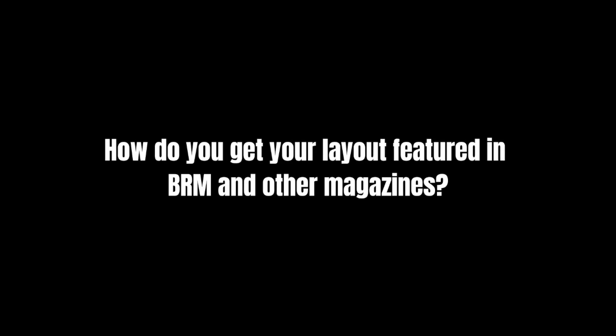What an exalted position that is — the man who holds all the secrets about what the big players in the model railway hobby are getting up to. A question I get asked a lot is: what does it take to have your layout featured in BRM magazine, Garden Rail magazine, other magazines? The picking of layouts is a slightly random process. One of the joys of my job is that I have a lot of control over what I do, because there's a very small team.